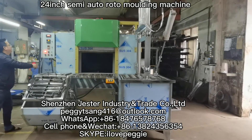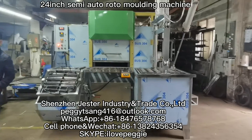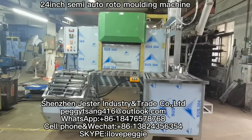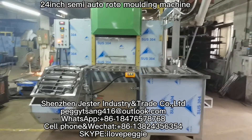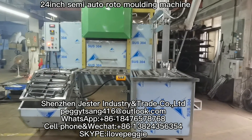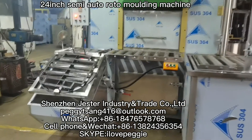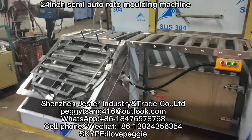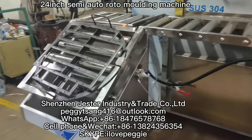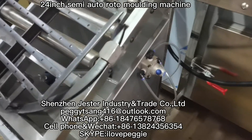Hi everybody, this is Peggy speaking. Do you see this is a 24-inch rotational molding machine. It's really high-end level. This is the shaft to place the plant which loads the mold, and with a button to move it up and down.